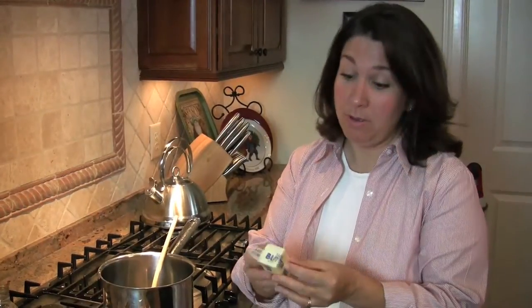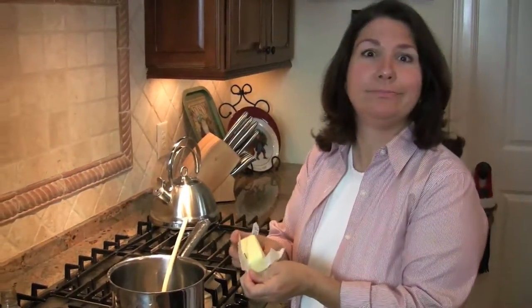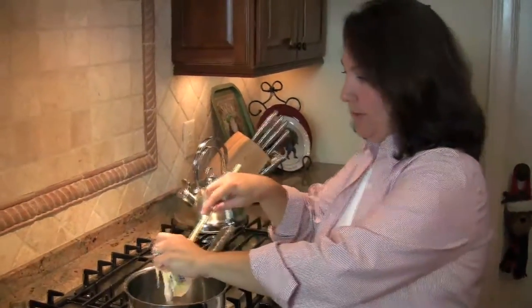Hi guys, so now we're going to make another Christmas treat which actually can be made any time of the year. The oven has been set for 350 degrees. I make this at Valentine's Day also, but these are called fudgy bonbons. Whoever you make this for, they will just go bonbons over you - they will go crazy.